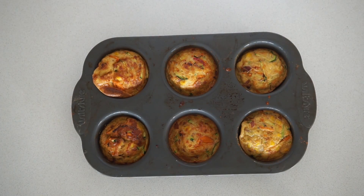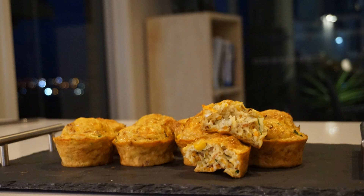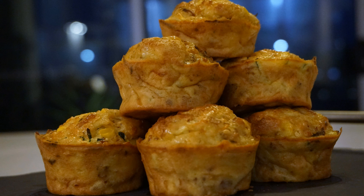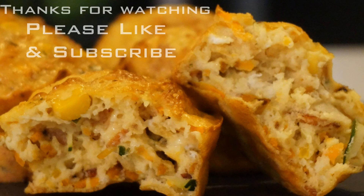Quick, fresh, high protein and with bacon — give it a try and let me know how it goes in the comments below. As usual, like and subscribe and I'll see you next time. Take care.